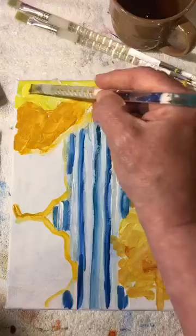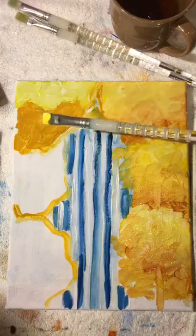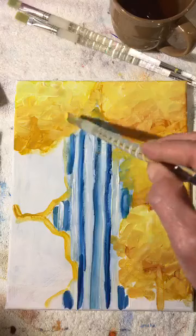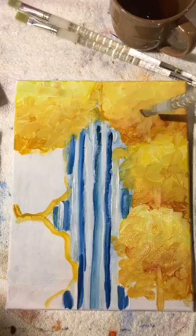Touch a little bit of white and bounce it around in there just to break down that lemon yellow. We created the light side, we created the dark side. Now we're going to take the light side and blend it down into the dark side for a nice blend. Now we have a nice set of foliage on the left side.